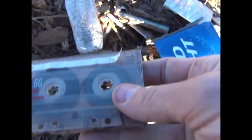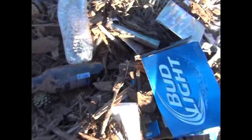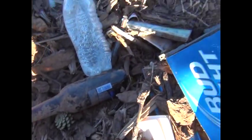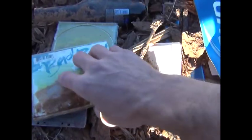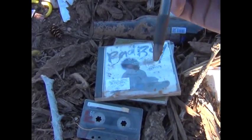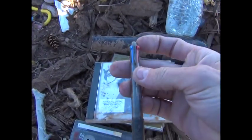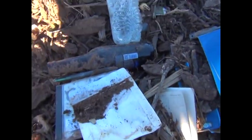These old tapes — we can take out the tape and use it as cordage. Over here, just old CD cases. These would be good for signaling. If you had a fire going and put some of these on it, they'd create a big black smoke because of the plastic in them. Here's a pen — does it work? We don't know, but it'd be worth finding out. More paper — there's fire starter there.